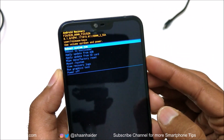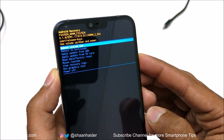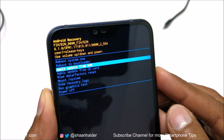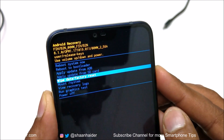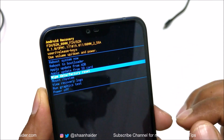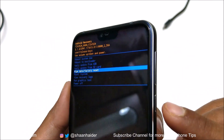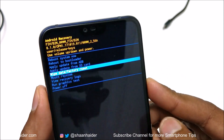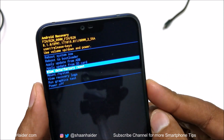You can see it has lots of options. You can use the volume keys to go up and down between all of the options. We need to go to the fifth option, that's "Wipe Data / Factory Reset." Once you are at this option, press the power key to select it.